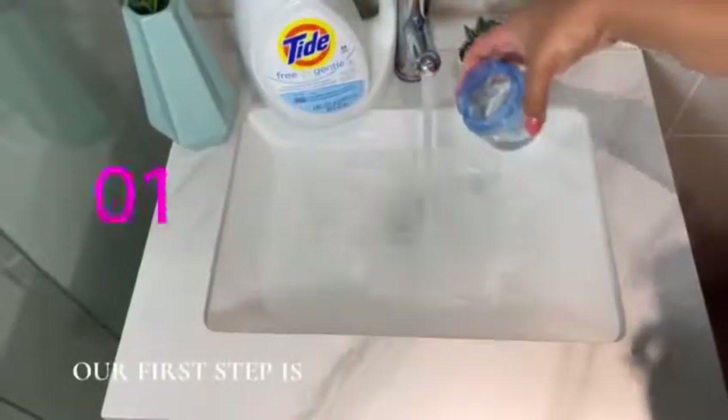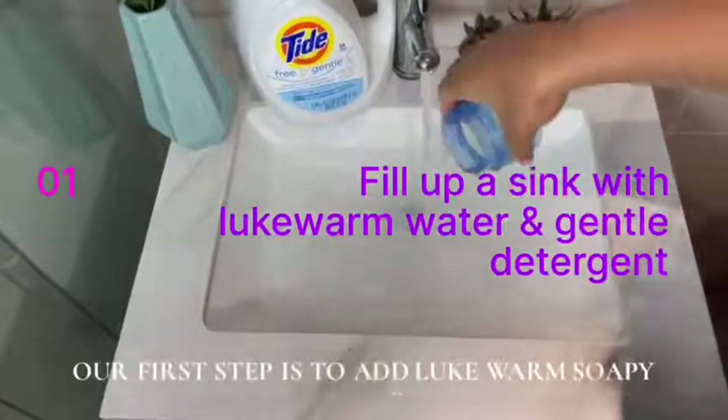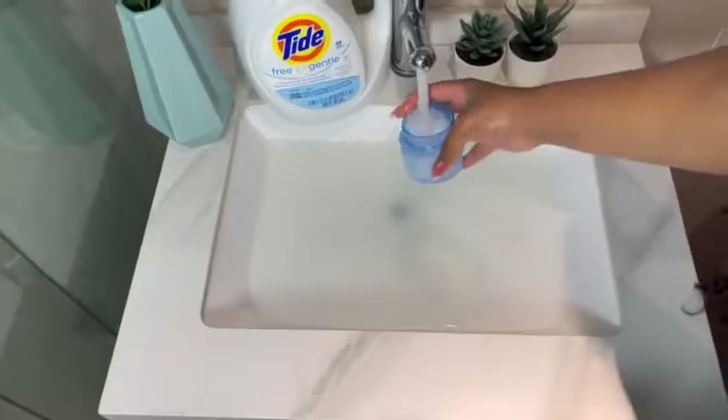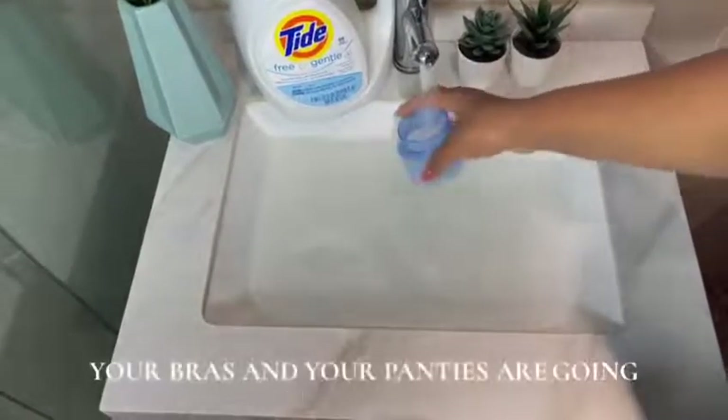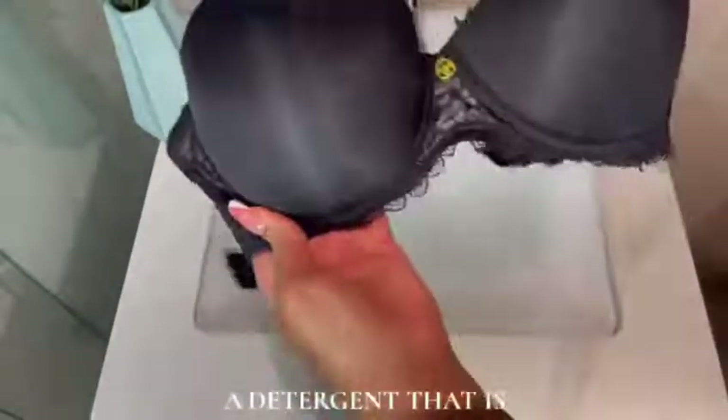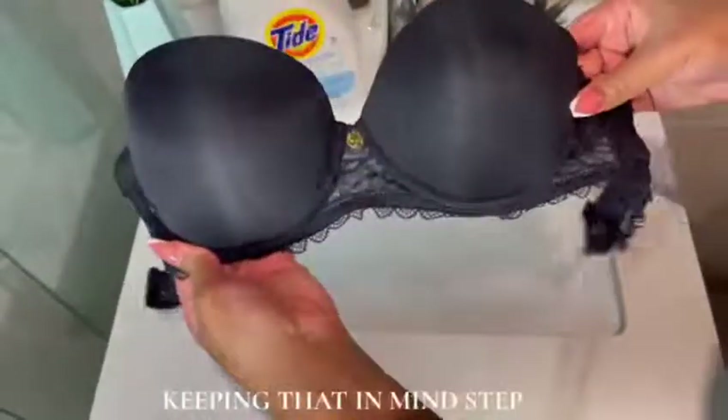Our first step is to add lukewarm, soapy water. For your detergent, you can use any detergent you want. Remember, your bras and your panties are going on your most sensitive areas, so make sure you are using a detergent that is keeping that in mind.